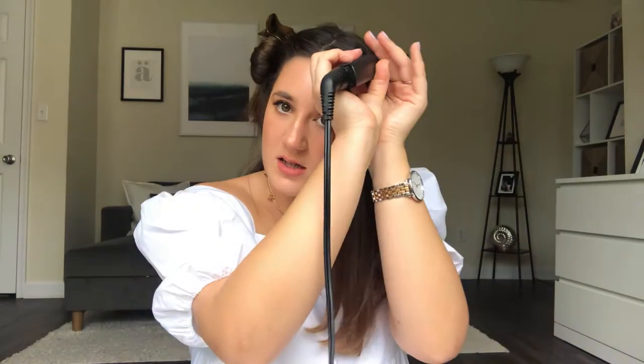I honestly don't use curling irons — I've never really found them doing the job for me. I think my hair gets a little puffy with them and the curls don't really stay. I don't think you need a curling iron when you have your flat iron — I think you can make really cool waves with just your flat iron.